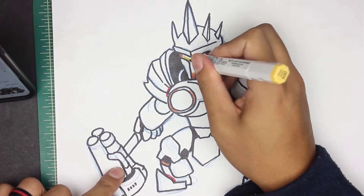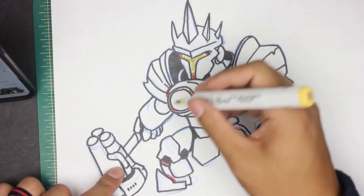Hey, welcome back to another video where we'll be drawing Reinhardt from Overwatch. Let's get going.